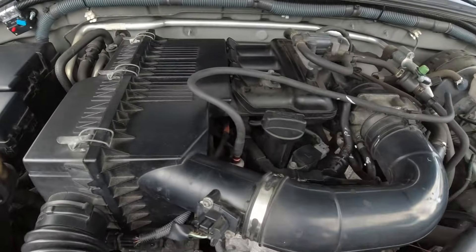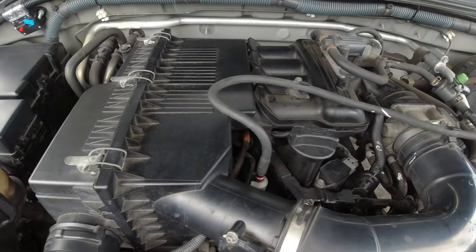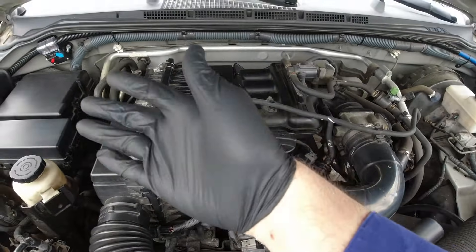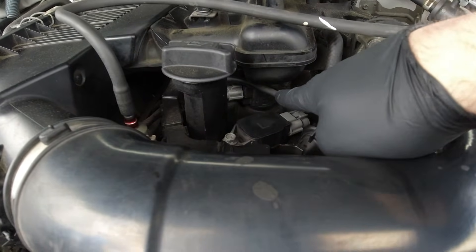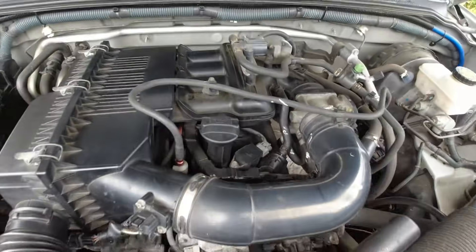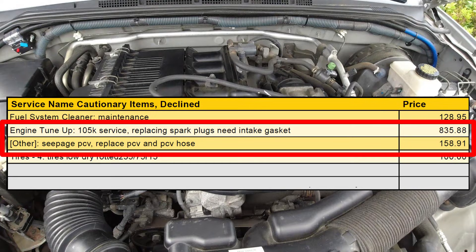Hello everyone, today we're going to be changing our spark plugs on our Nissan Frontier. It has a little bit of involvement because the whole intake manifold has to come right out. The ignition coils are right under the manifold, and we're also going to be changing our PCV valve. I know this seems like a lot of labor but it's worth it — the dealership quoted me almost a thousand dollars just to do this job.